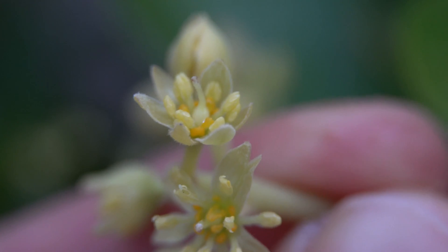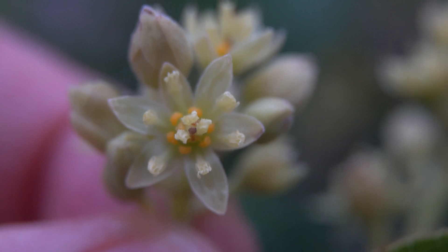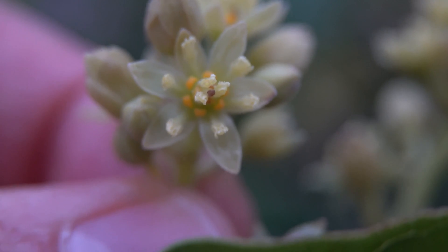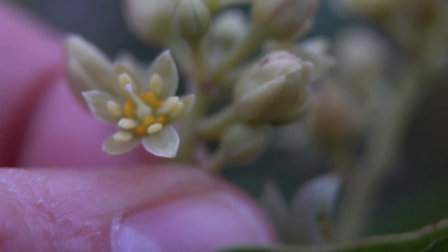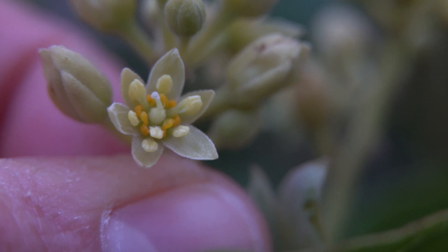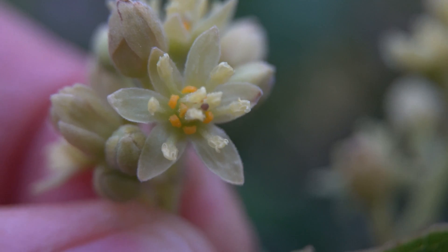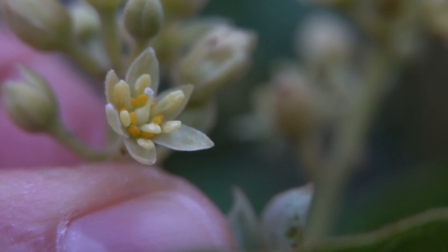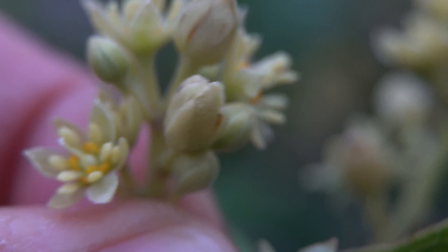I just wanted to document this for you and show you that this is a real thing — you can have both male and female flowers on an avocado at the same time. When you see the male and female flowers side by side, you can really see how different they are. The male flower has those three hairs that stick out, while the female flower looks like a vase. You can clearly see the male versus the female side by side.